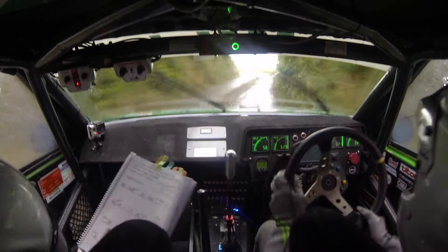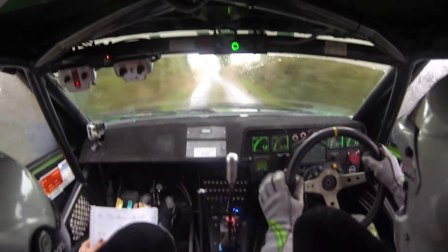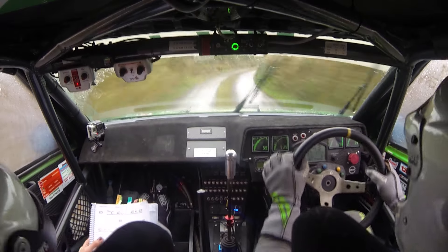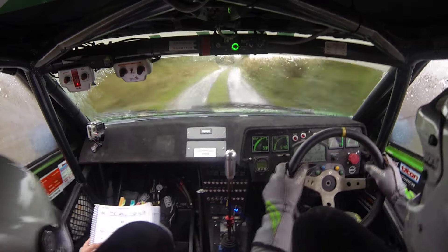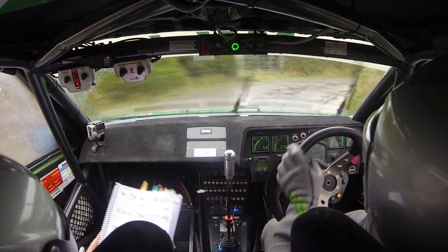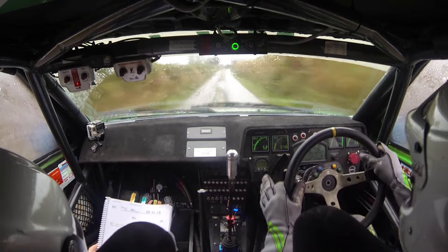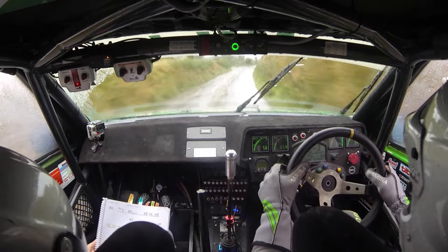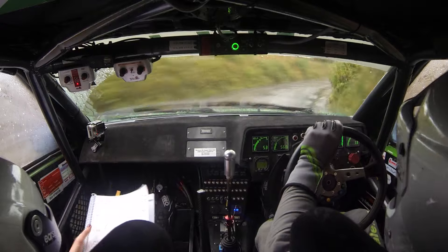60 over mud fast. Four right, stop. 40 short two right, slippy. And square left, don't cut, minus. 80 small crest. 40 over gravel, four right, four left, four right. 80 down the middle. Tight square left to the gate, slippy, into square right over mud. 130. Into very long flat five right over mud. 40.